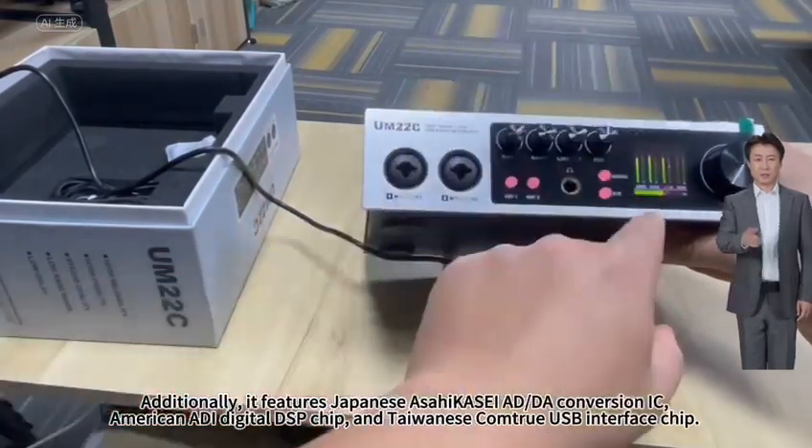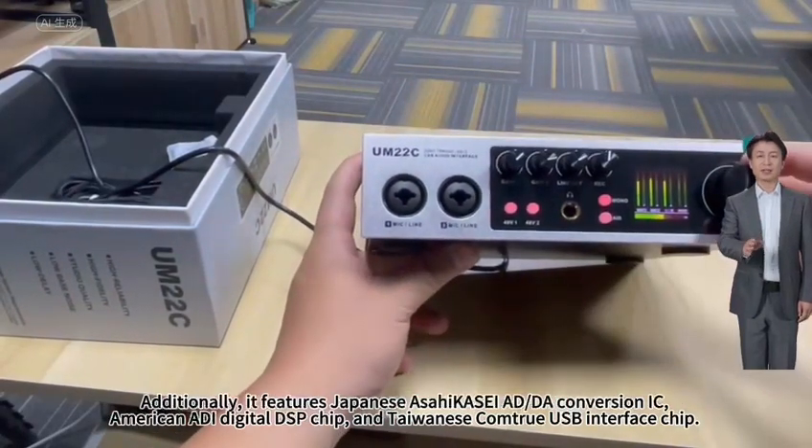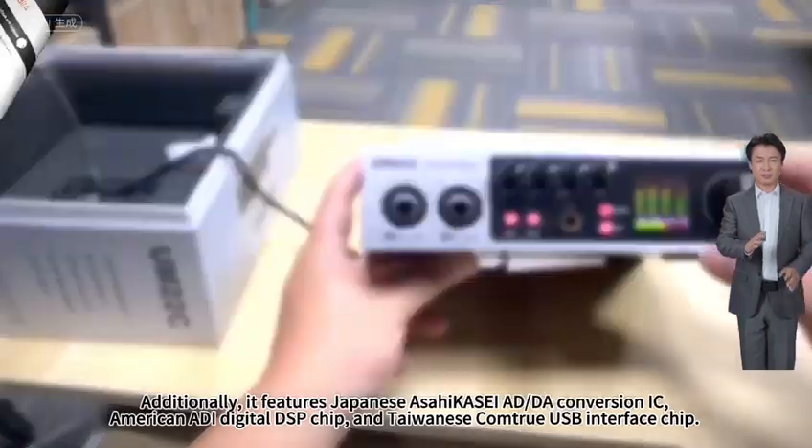Additionally, it features a Japanese SAUK-ASE AD, Dragon version IC, American Audi digital DSP chip, and Taiwanese control USB interface chip.